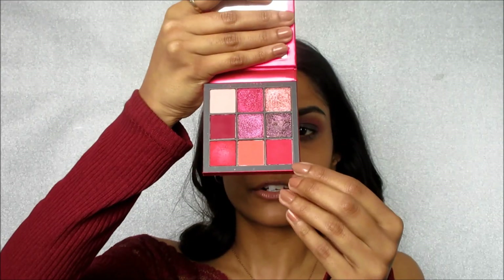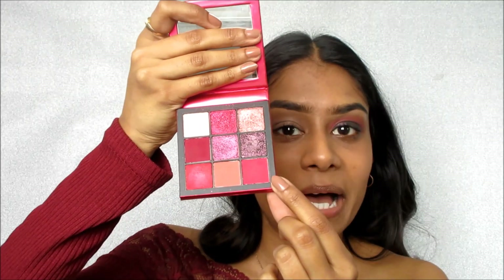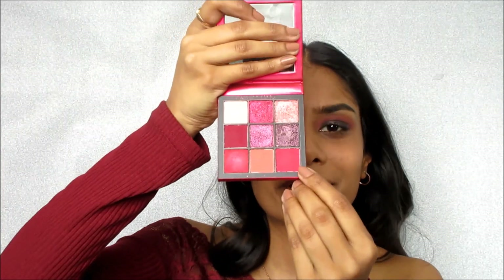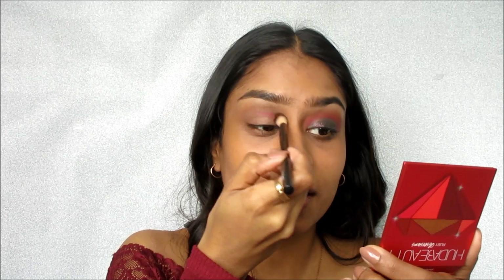What I already have on this eye is some eyeshadow primer and then I just set it with an off-white eyeshadow — nothing too special. To start off this look, I'm going to go into the crease and take this color at the bottom of the palette. There are no names in this palette, so hopefully you can figure it out if you're following along. I'm going to take it on a kind of fluffy crease brush.